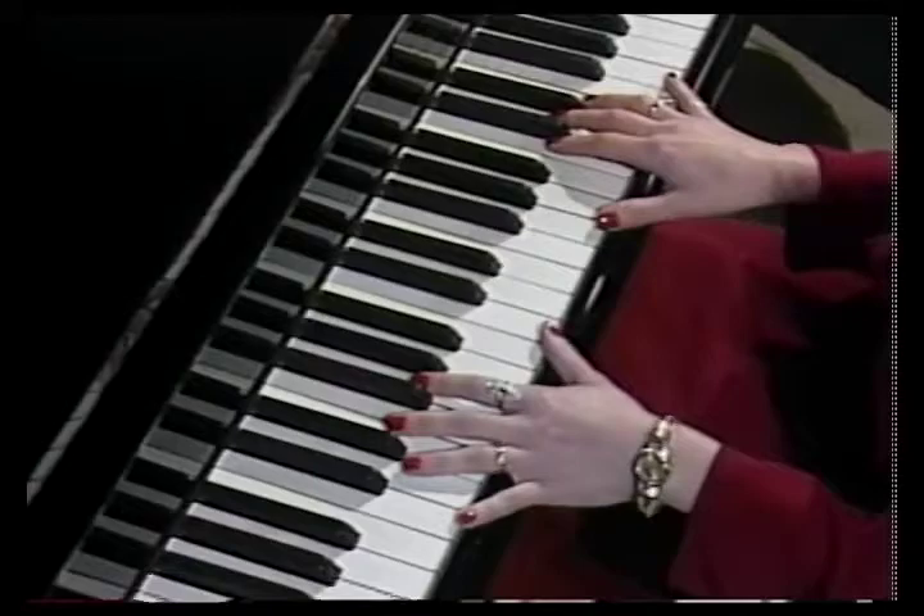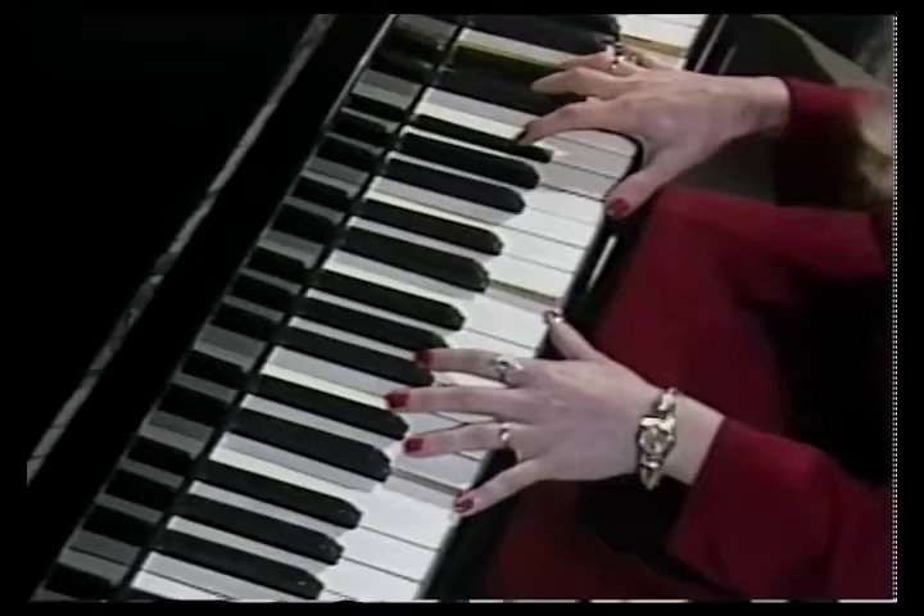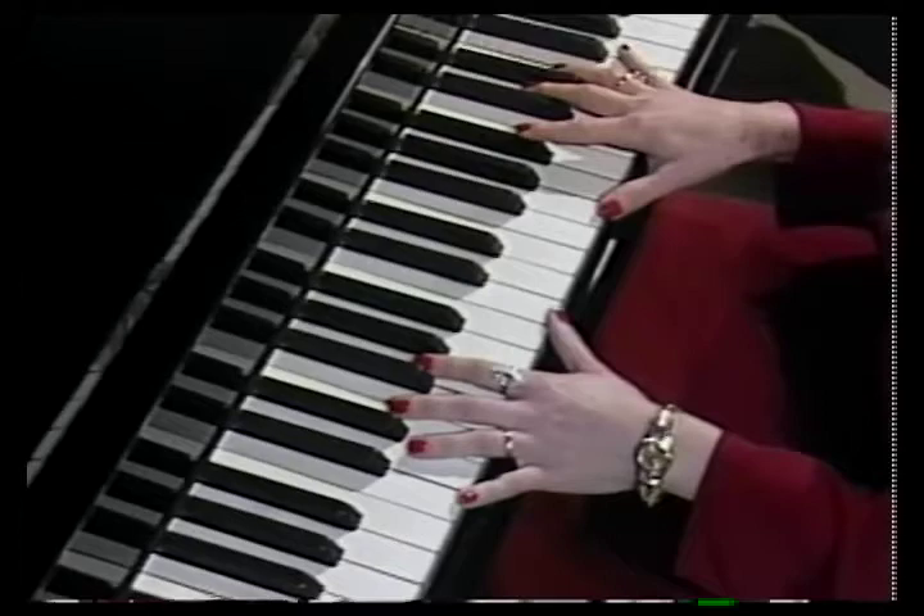If you add the fifth note, in three-four time — that's in four-four there — in three-four time, like that. Here we go. Thank you.